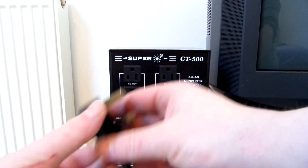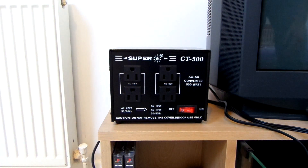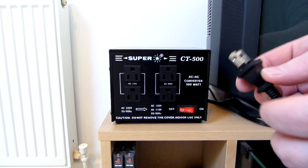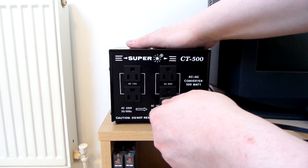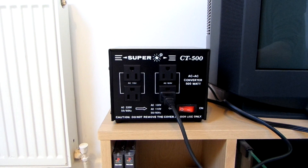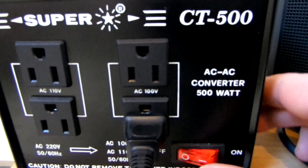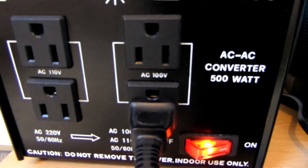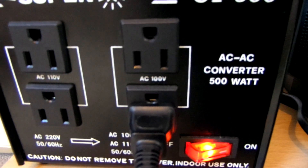On the end of the power lead we have a UK plug, so I'm going to plug that into the mains. And here's the power lead for the Japanese PS2. The Japanese PS2 is 100 volts, so I'm going to plug it into one of the 100 volt sockets. Now I'll just simply turn it on — you may have heard that; it made a kind of boing noise, which is normal. A lot of step-down transformers do that. I think the higher the wattage, the louder the boing noise is.